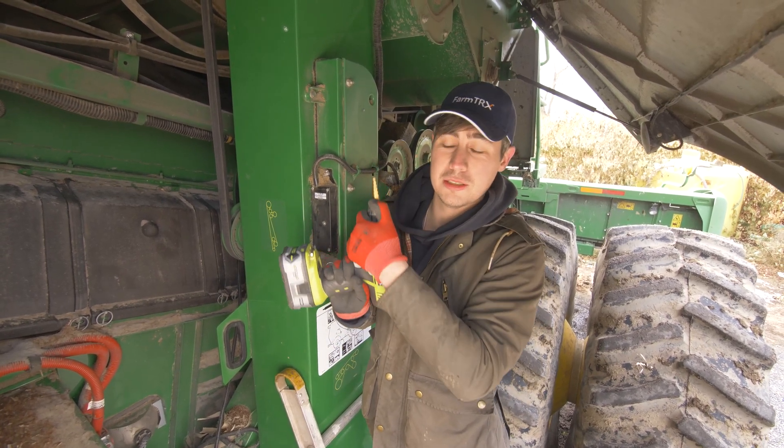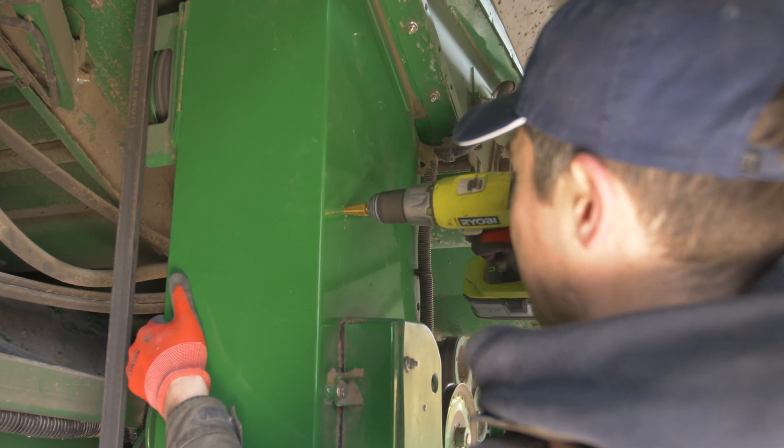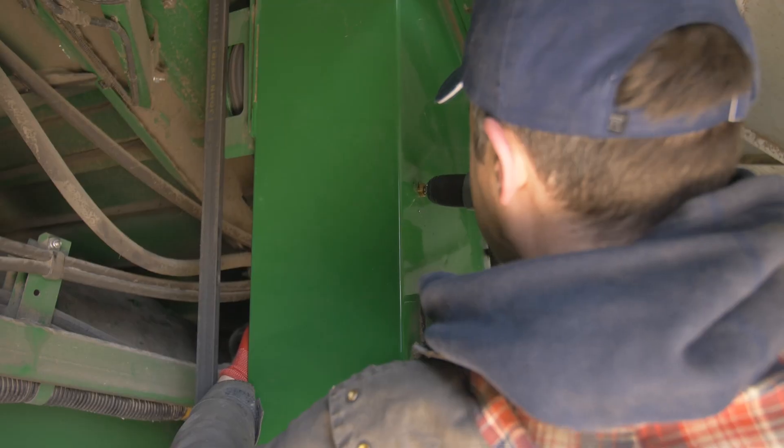You'll notice that the largest step is eighteen millimeters, which is the correct size for the sensor. Once you've drilled two or three of the steps on your drill, stop and just take a look and make sure that there are no paddles in the way. If so, move those.